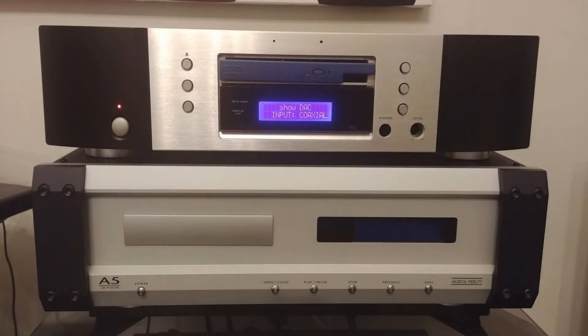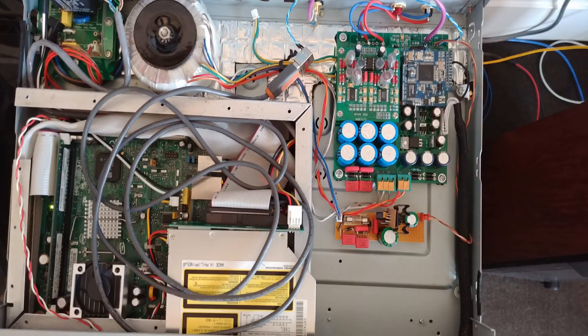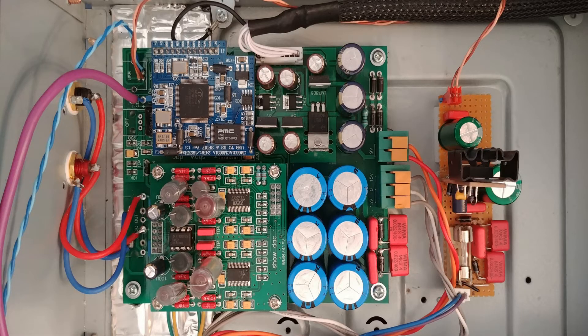The last few years I've been occasionally tinkering with a music streamer build based around a generic Chinese DAC and an ITX computer board, housed in an old Marantz CD player. It works, and I had improved it from stock with some mods, but I never completed it because the sound quality, although adequate for mid-fi applications, could never come close to the quality I had for my main system sources.